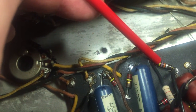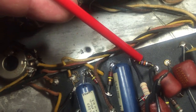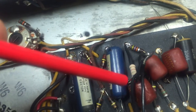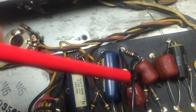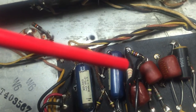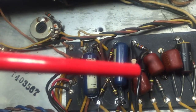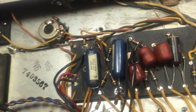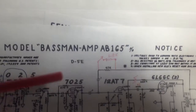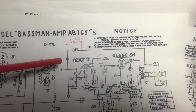That 47k ohm resistor is a feedback resistor that comes from the secondary of the output transformer all the way back to the input stage of the inverter. According to my reading, this was a bad decision when CBS took over Fender. So I've made it switchable — reduced to 6.8k ohms, switchable back to 47k. I left the 0.1 microfarad capacitor in that circuit for now, though some designs take it straight to ground with no capacitor.